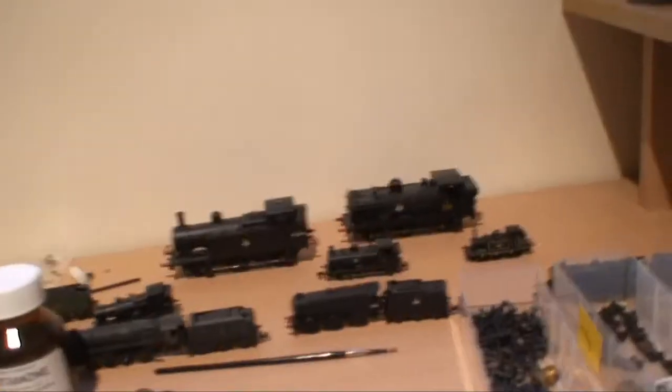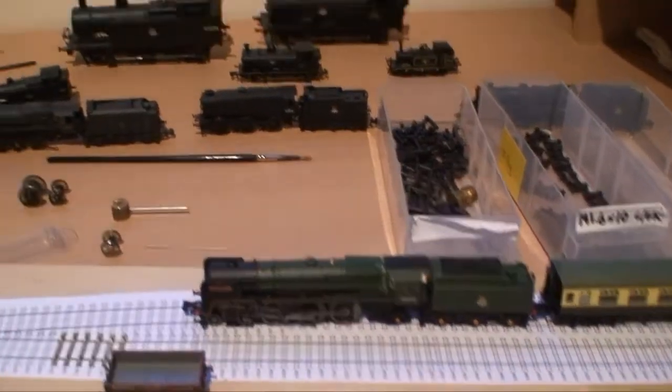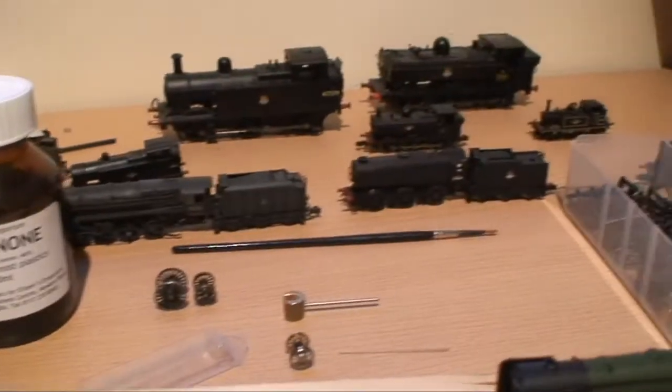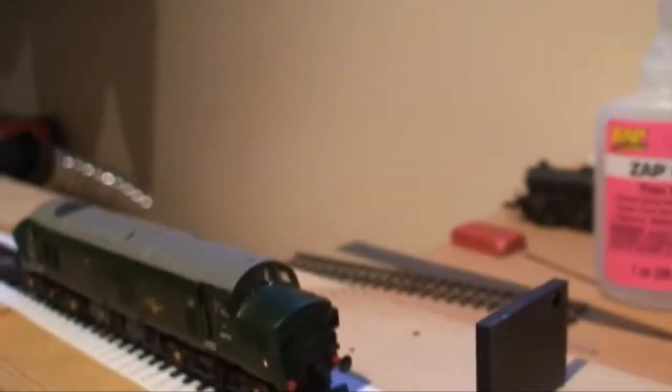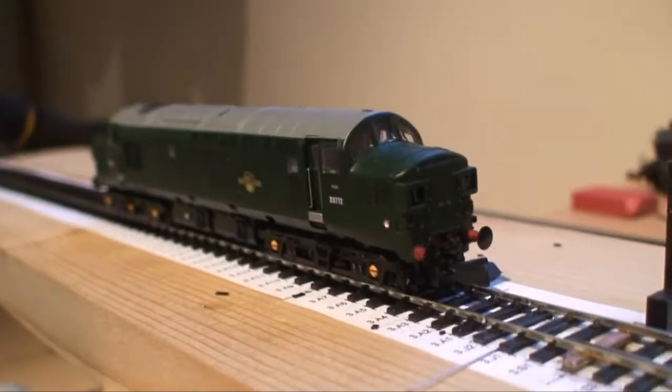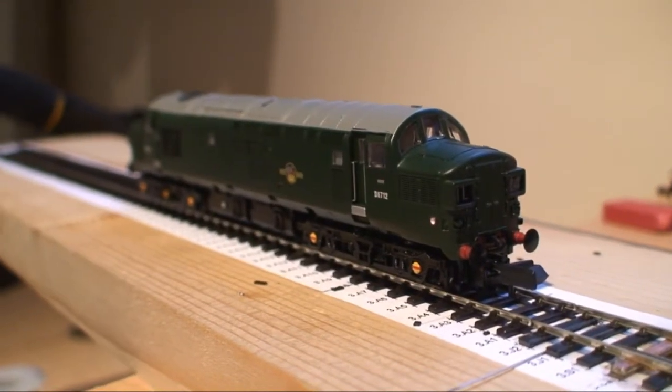I've got a few mostly steam locos — I'm mostly interested in steam. I've got a few locos to convert using various different methods for each, but I hope to be documenting the progress of each. I've got a couple of YouTube videos but I thought we'd start with the Class 37.